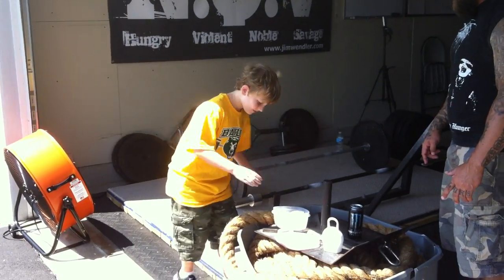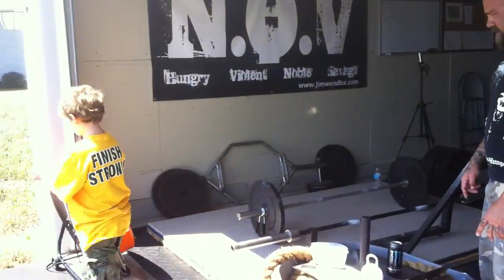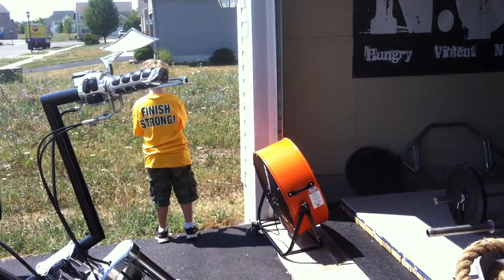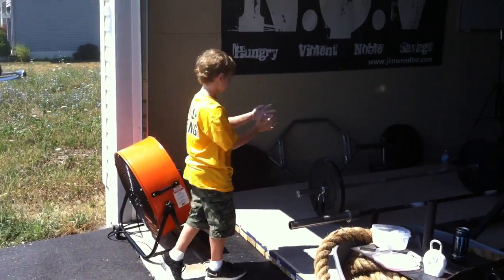Put a little more on there. This is your last set. Good. Let me see. That's perfect. That's what you want.